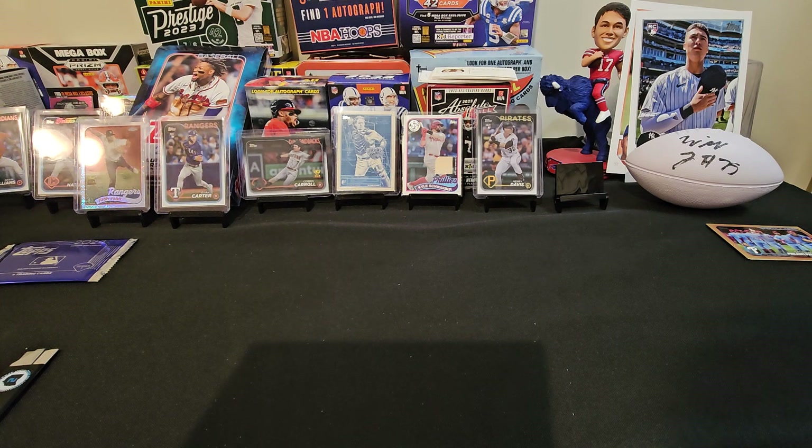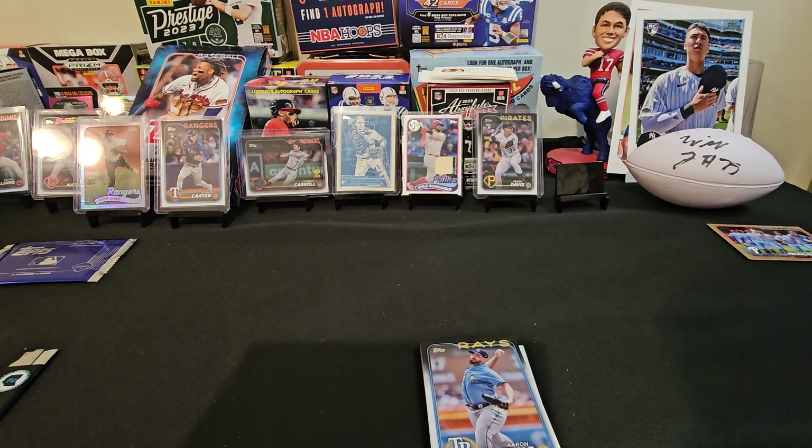The way we did it last time is he ripped the hobby exclusive thing. Whoever pulls the Relic or the Otto, the other person will get to pull that. And I pulled the wood bat relic last time.